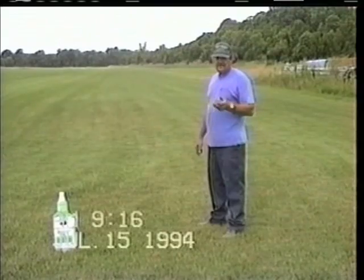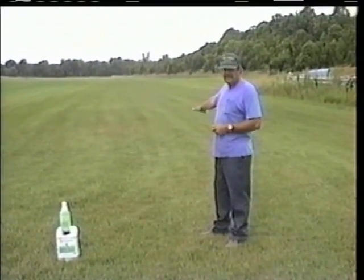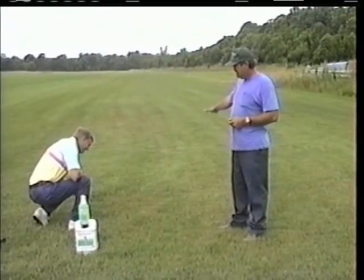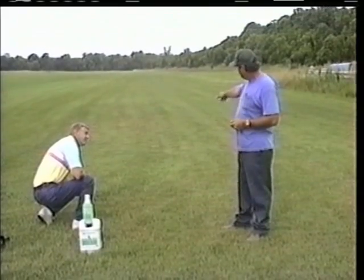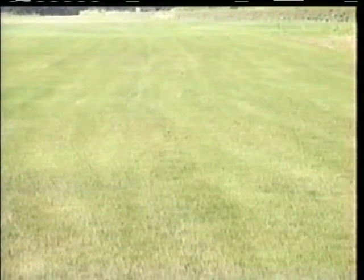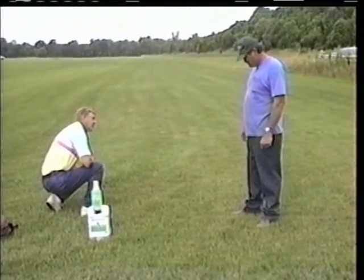Two weeks ago, Ron and Mike were out and I showed them this strip of sod that had not had any turf formula. We sprayed it that day with an eight-ounce rate of turf formula and ten ounces of sugar per thousand. And you can see the results — what two weeks with turf formula will do. You can see the seeder rows from two weeks ago, and it's already filling in. It had no different care than any other section, other than turf formula being added — fertilizer and everything was all the same.